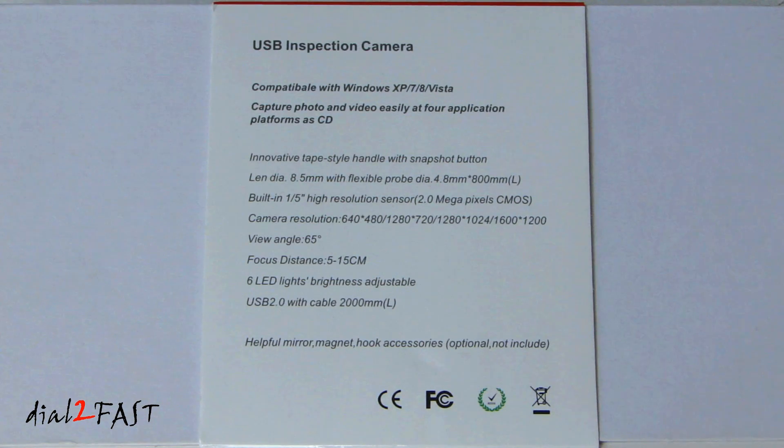Let's take a look at the back of the box. The camera lens is 8.5 millimeter in diameter. It has a built-in 1/5th inch high resolution 2 megapixel CMOS sensor and the viewing angle is 65 degrees. It has a focus distance of 5 to 15 centimeter. It uses USB 2.0.